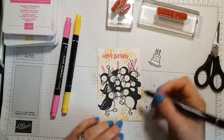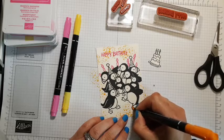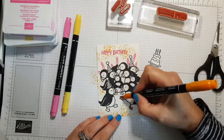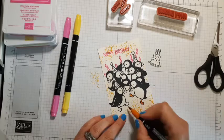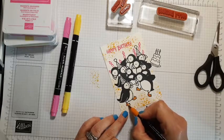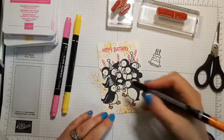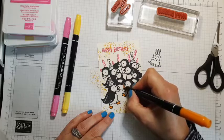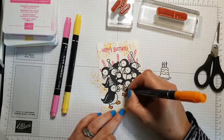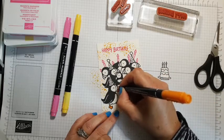So, using my Stampin' Write markers now — I find it easier to use the bullet end. I do like the feet in Pumpkin Pie. The feet, because they're slightly bigger, are actually slightly easier with the brush end, but there's more chance of going over the edges. Definitely on the beak — this is why I use the Stays On ink. The Stampin' Write markers are water-based, so using the Stays On ink means I don't get any bleeding of the inks.